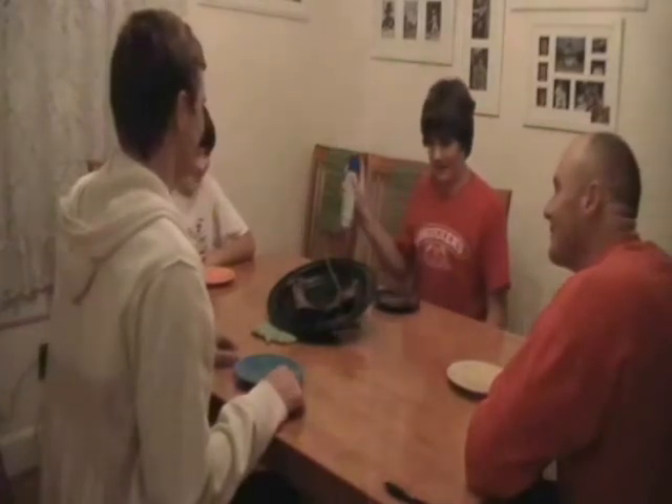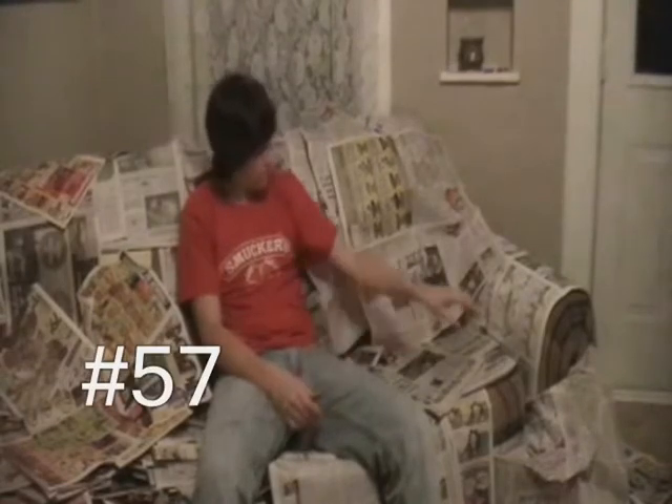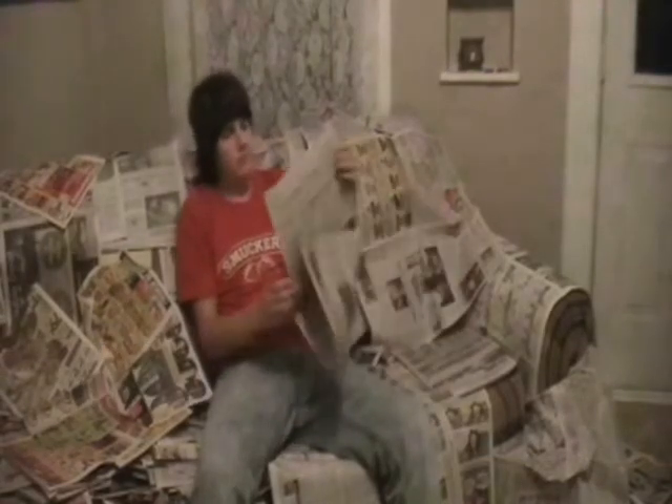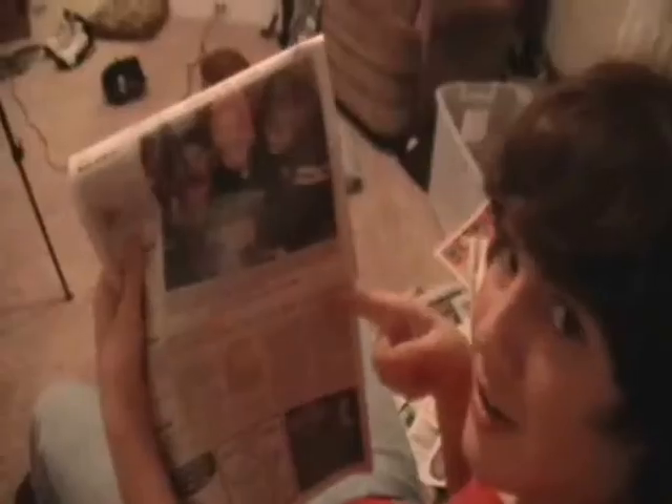Step 57: read the Daylight Telegram — note the pictures taken by Vicky Schmucker. We're enlightened! Step 58: do not watch the series because the Yankees are not in it.